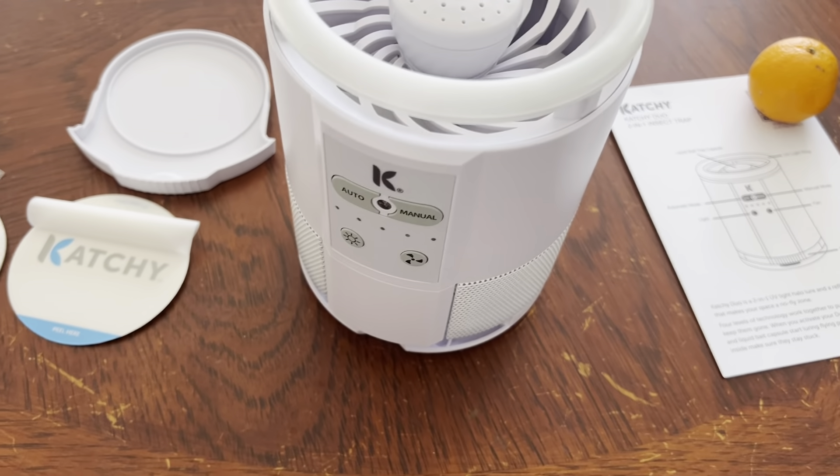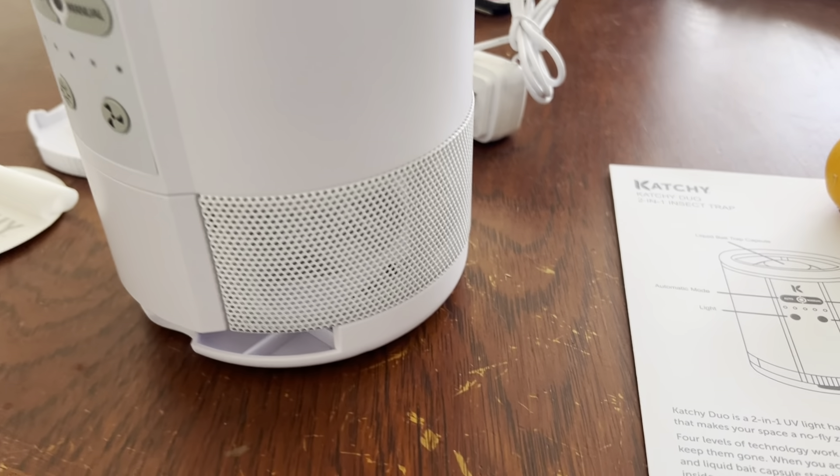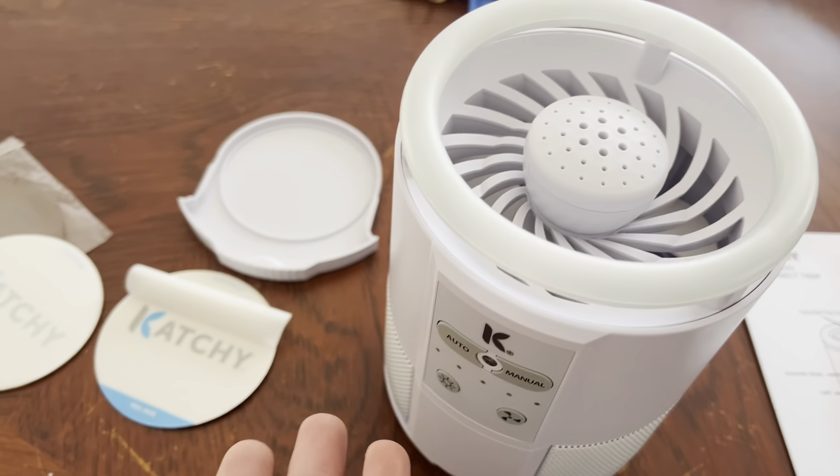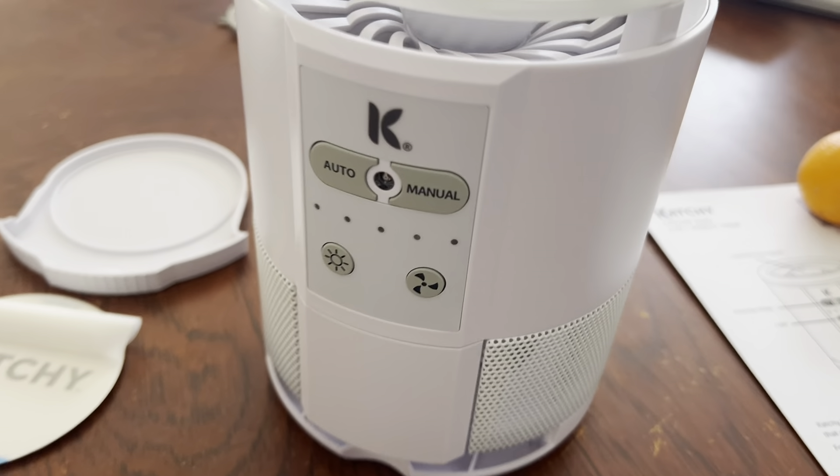There are a few things you should know about this Catchy. Does it actually catch bugs? What does it look like when you get it out of the box? How do you actually put in the sticky refills? We're going to talk about some of that today.